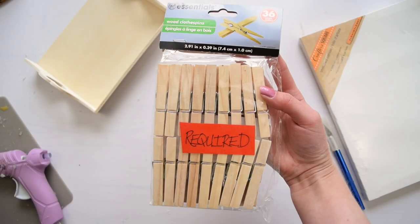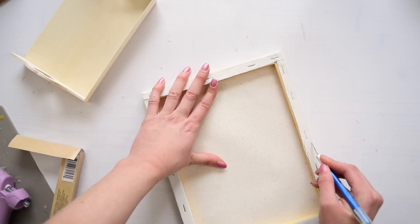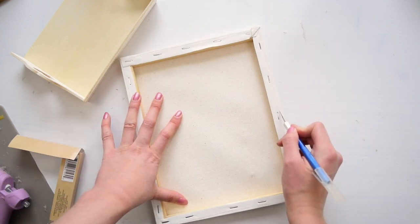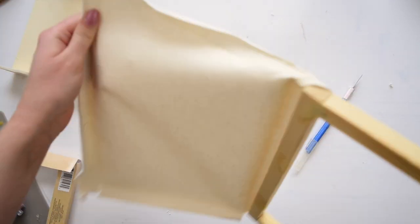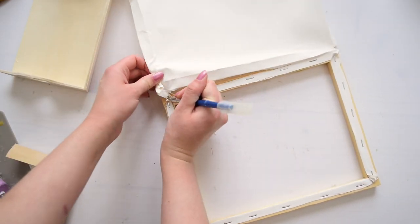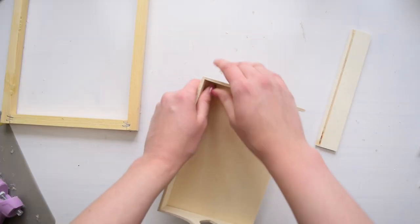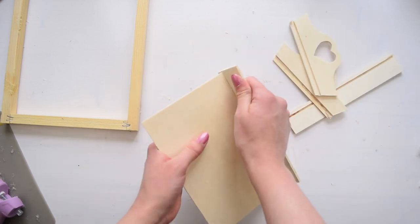When I got the clothespins, I had no idea what I was going to do with them — I kind of just let the project take me where it felt it should go. I took the canvas and removed the fabric from the frame, using just the wood frame. As for the tray I was sent, one side was actually loose, so I broke that off and dismantled the whole tray to have all the individual pieces.